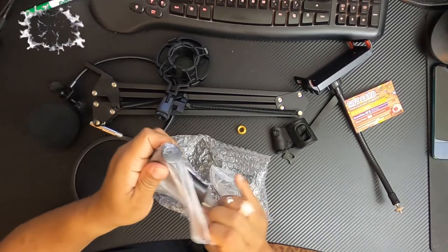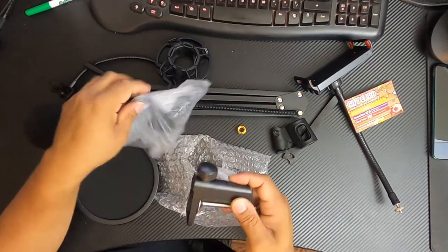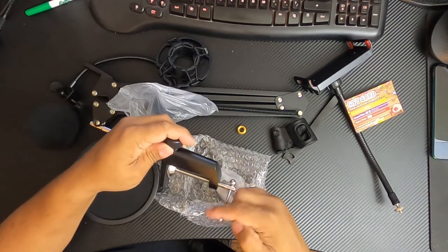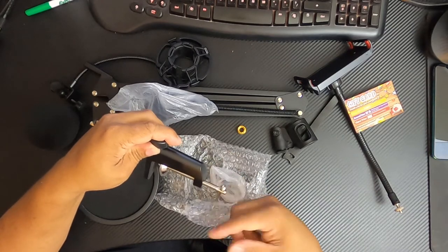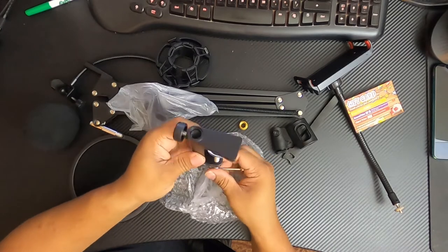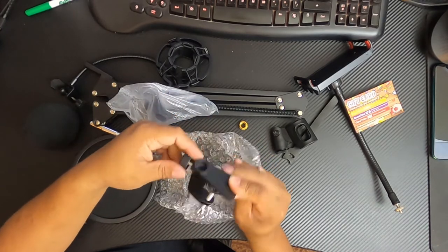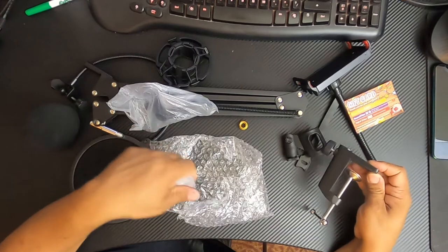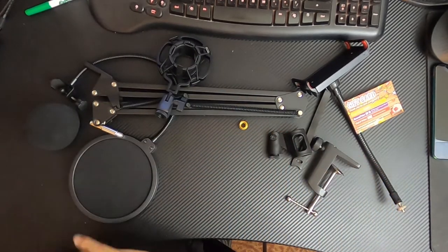We have the actual desk mount, so I can mount this to a desk. It looks like it's gonna fit my almost one-inch desk just fine — there's a lot of room there. There's also a little thumb wheel screw to secure the boom mic holder stand to the actual desk, which is very cool.